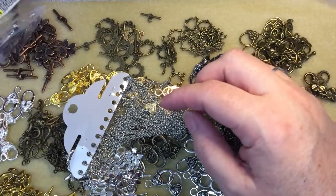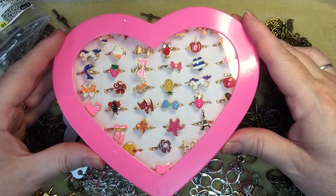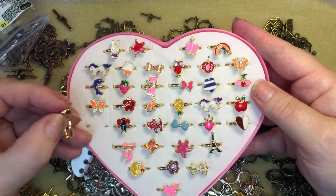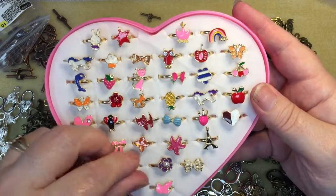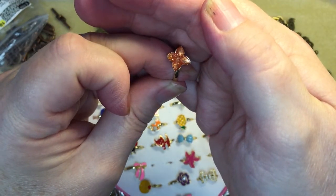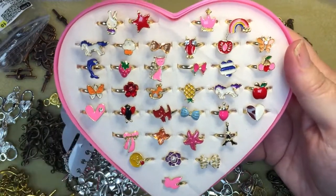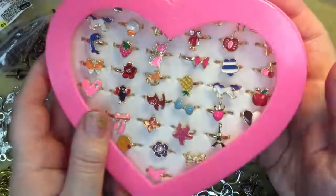Finally — and this is just amazing — for under $10, there are 36 rings for a little girl. They're a little too big for her right now, but at around $9 for 36 rings, they're really nice. I'm debating whether to order more to sell at my table because I think little girls would just love them. I know one little girl who is going to be absolutely in love when she sees all these rings. So anyway, those are my hauls.